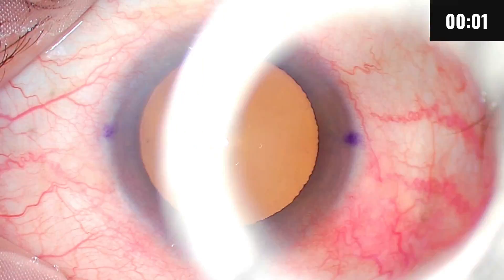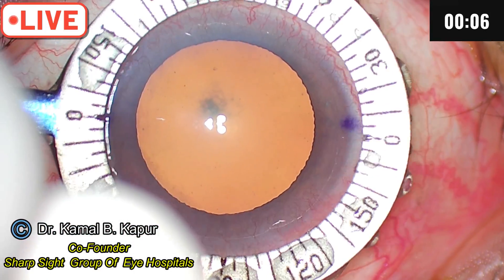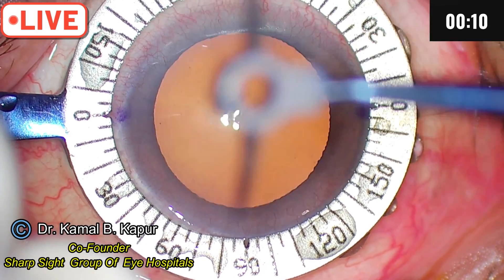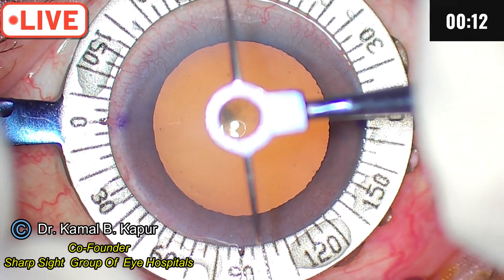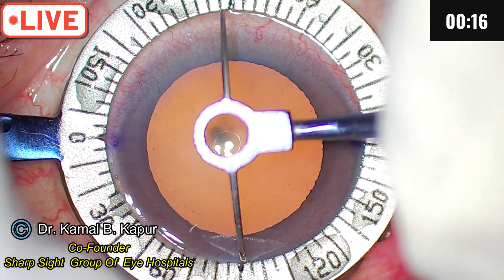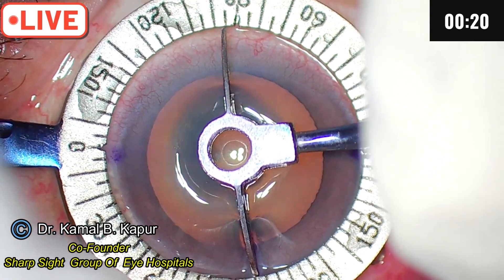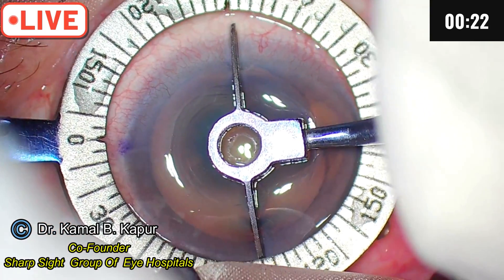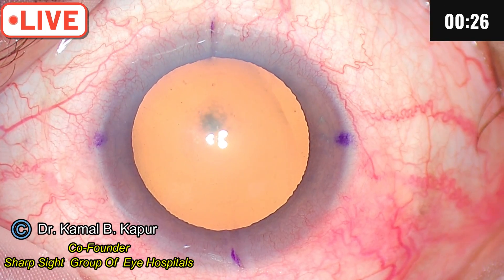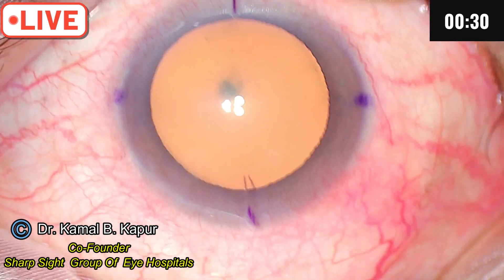This is a case of toric lens implantation. We have the primary marking done on the slit lamp as described. Now we align the marks — we have to mark at 95 degrees. Align the central corneal Purkinje reflex in the center, and there you are — two marks at 95 degrees. Just reinforce those marks.